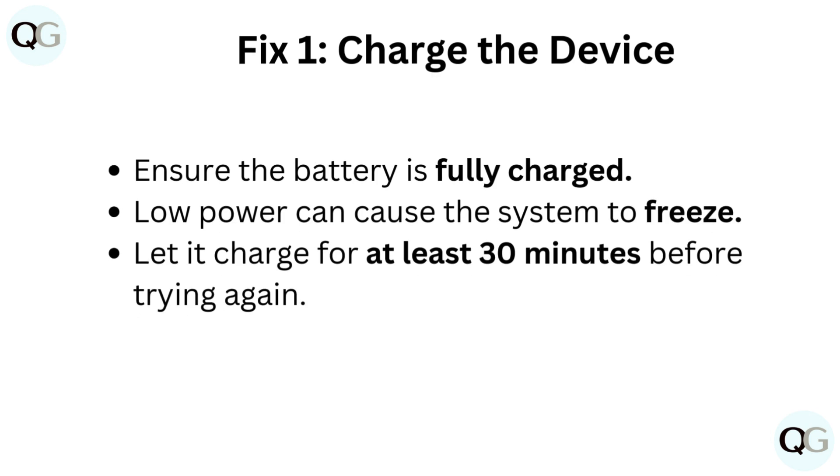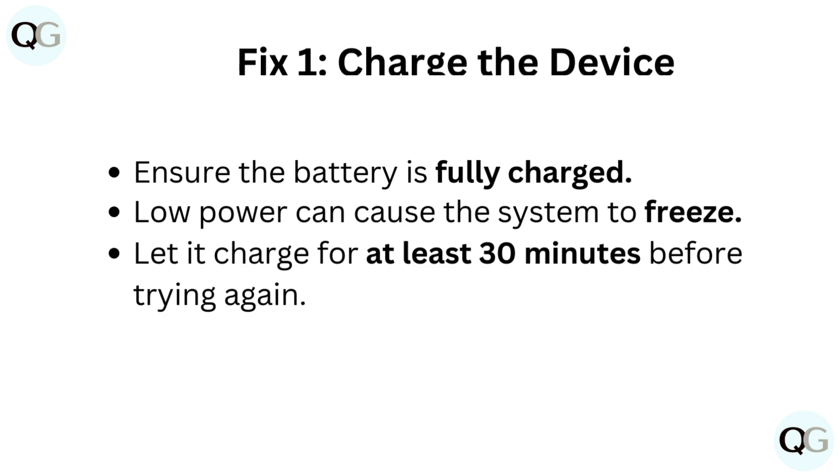Ensure the battery is fully charged. Low power can cause the system to freeze. Let it charge for at least 30 minutes before trying again.